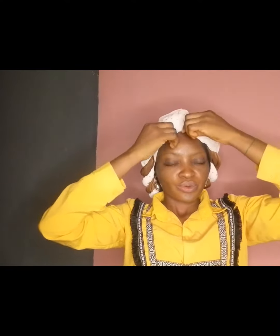Don't forget to follow for more head wrap tutorials, like and leave your comment below. I'll see you in my next video — bye bye!